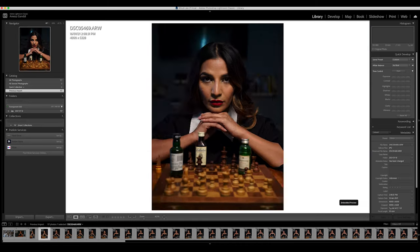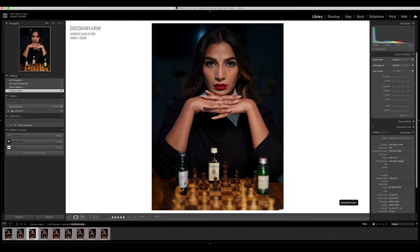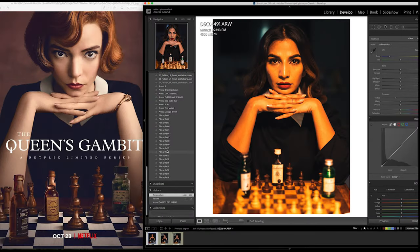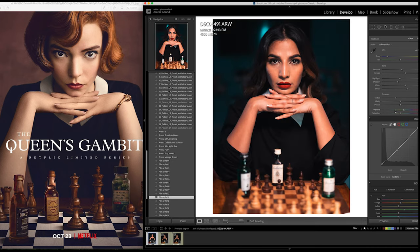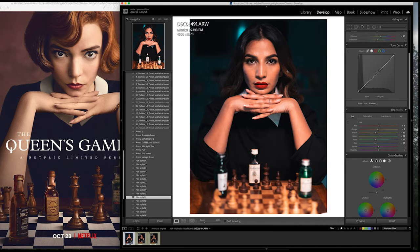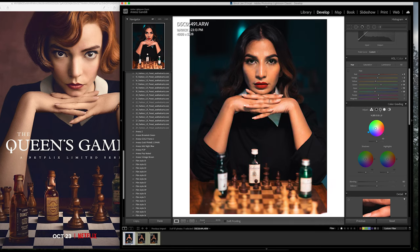Now it's time to edit the final image. Here you can see all the shots I finally picked out. I picked this shot, which was closest to the expressions and the mood, and I started using Lightroom to select the correct tone — closest to the final image. You can't replicate it exactly, but I decided on this tone and then opened the image in Photoshop.